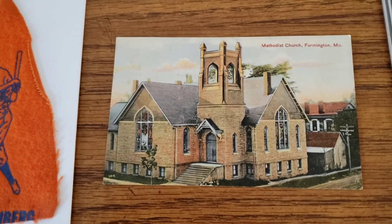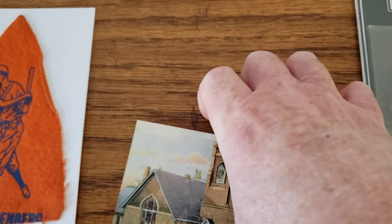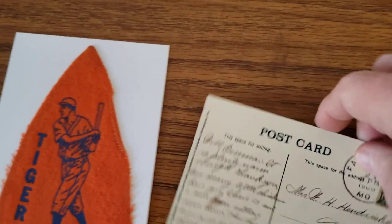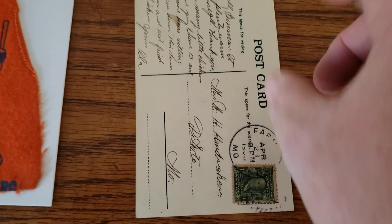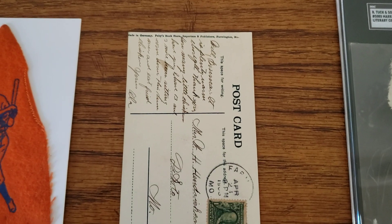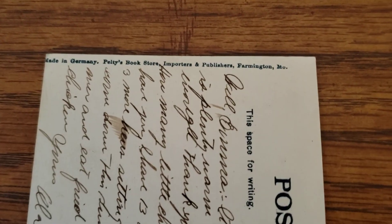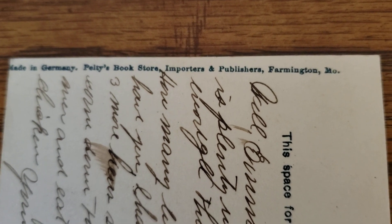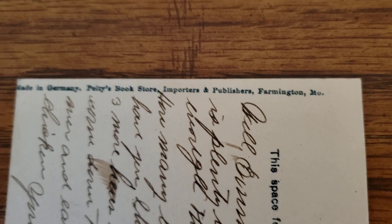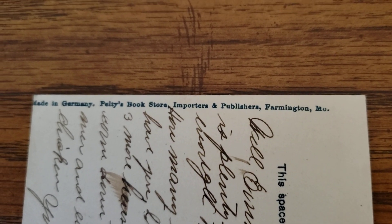This postcard is kind of a strange one for me to be showing — it's of a Methodist church in Farmington, Missouri. You might know where this is heading: Barney Pelty is my other player collection. This postcard is postmarked 1908 from Farmington, which is where Barney was from. The neat thing is that in the off-season, Barney's family owned a bookstore in Farmington. When the season was over he would go back and work at the bookstore. I saw this on eBay and thought it was really cool — on the side it says the postcard was made in Germany and sold at Pelty's Bookstore, Importers and Publishers, in Farmington, Missouri.